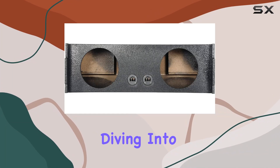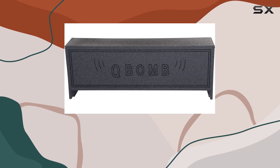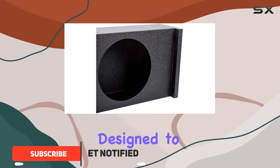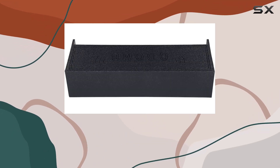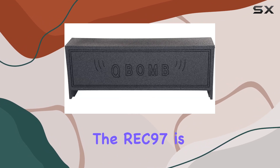Hey everyone, today we're diving into the Rockville REC97 dual 12-inch ported SUV subwoofer enclosure. If you're looking to elevate your car audio experience, this might just be the ticket. Designed to fit behind the third row of SUVs like Tahoe and Denali models, this enclosure packs a serious punch.